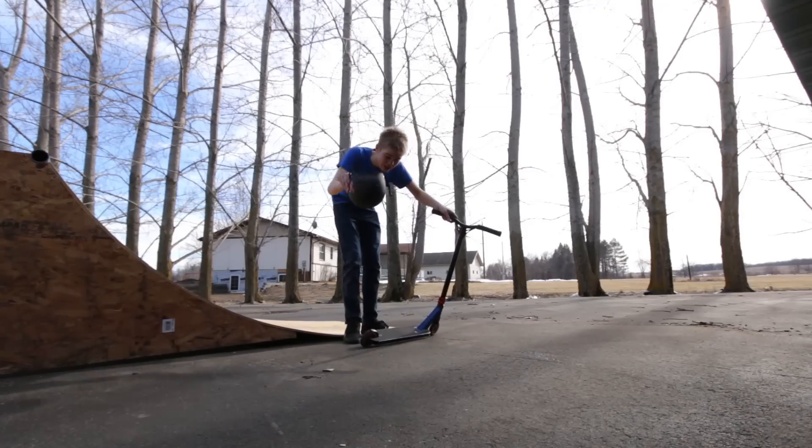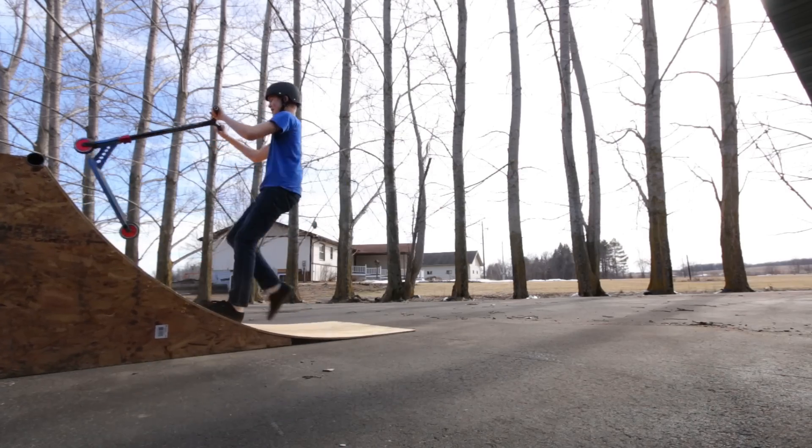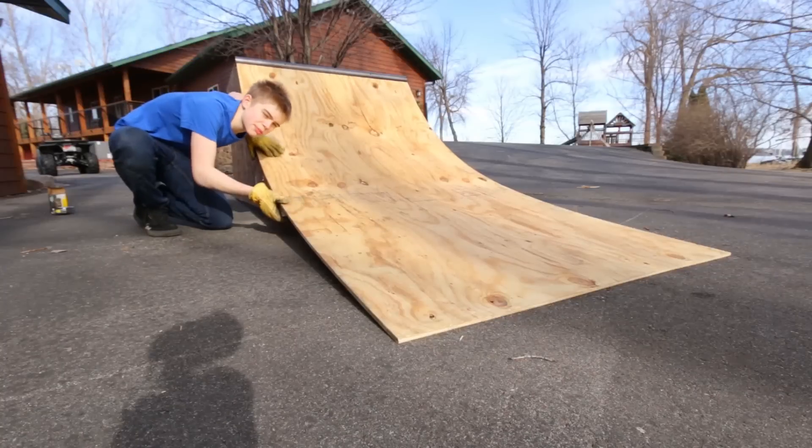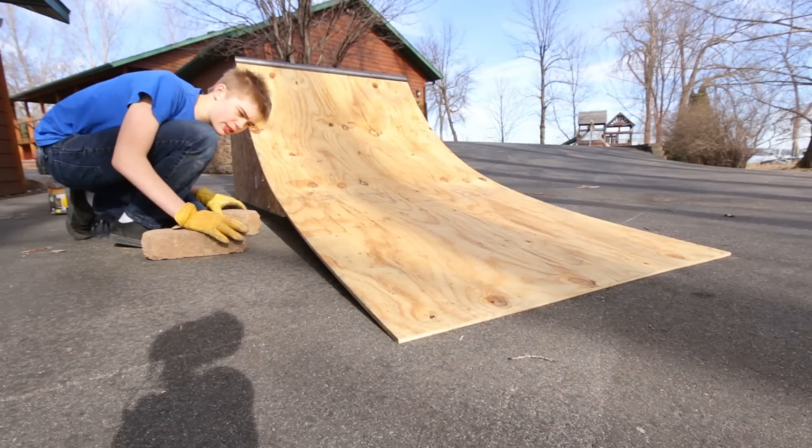I should probably wear this. It's going to need that platform on the top before I can skate it — or scooter it, or whatever it's called at this point. I've heard I should prop this up, then I can cut this off to the right size. So I'm going to use these bricks to prop it up.